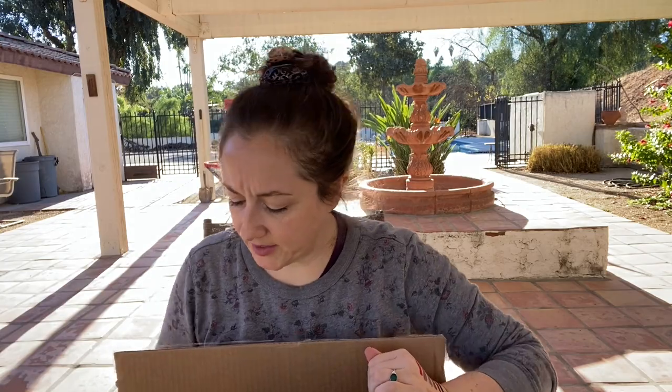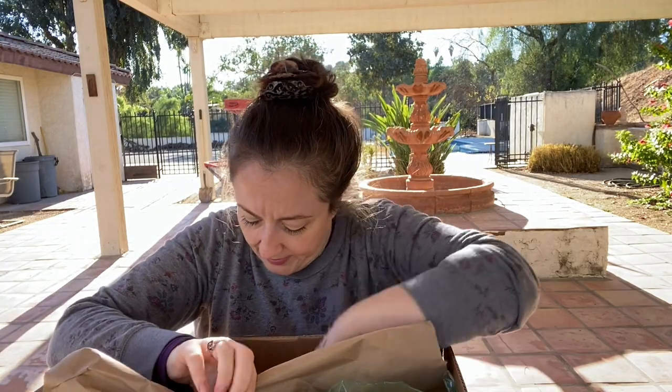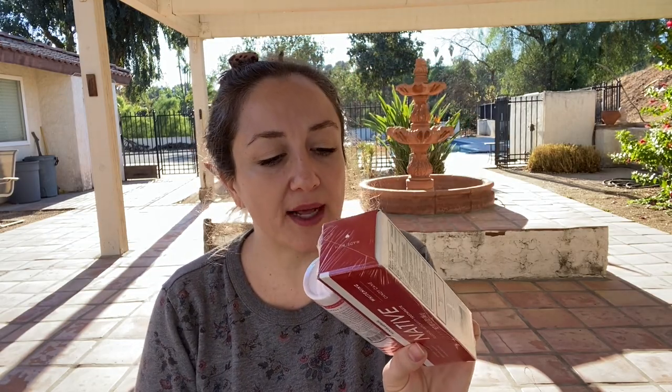Now we have FabFitFun. I actually didn't get too much — their boxes are really big. The first thing I got is the Native deodorant and toothpaste bundle, which was 10 bucks. I need deodorant and I haven't tried Native, so I'm excited. It is a really popular natural deodorant and it's plastic free, which makes me very happy. And I needed backup toothpaste, so this was actually a really practical purchase from FabFitFun this time.